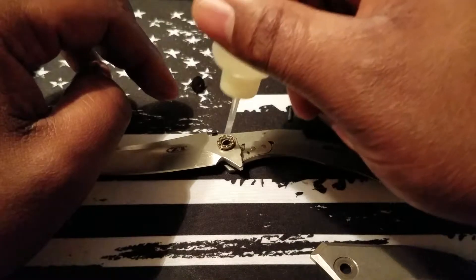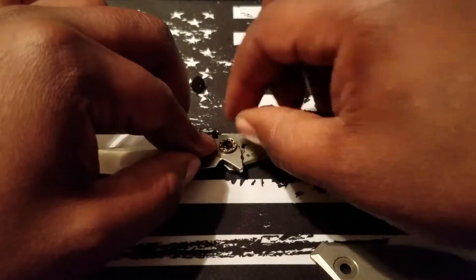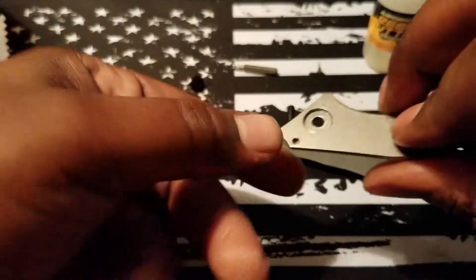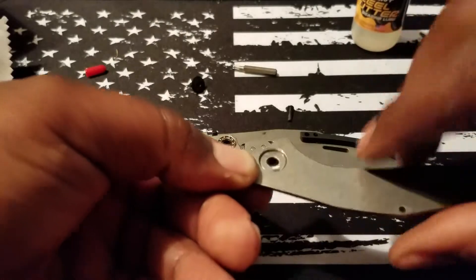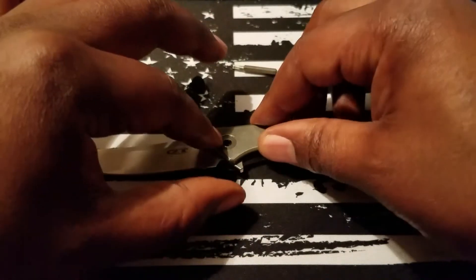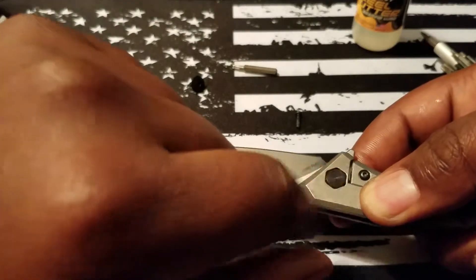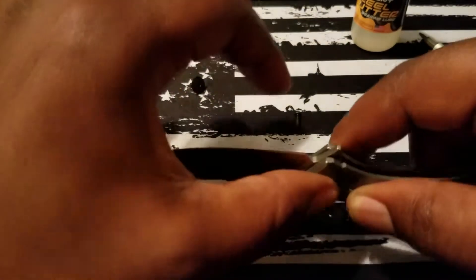I'm going to go ahead and pop a little lube back here. Roll that around a bit. Looking at the inside — it looks a bit dry, so I'm going to put a couple of drops of Real Butter on there and pop it back into place. One thing to pay attention to is the other side of this pivot: if it's a bit proud or sticking up, the knife will not be able to be centered properly, so just keep that in mind.